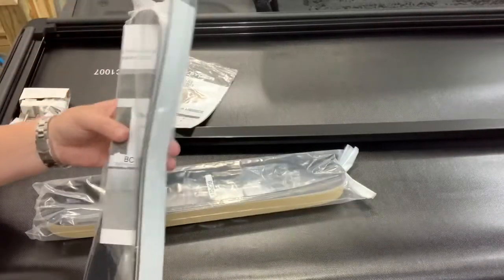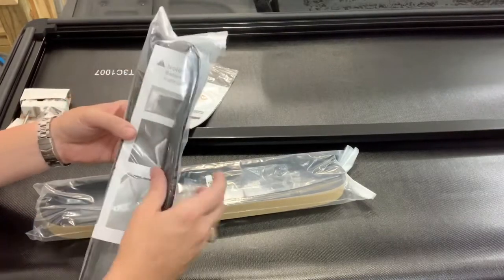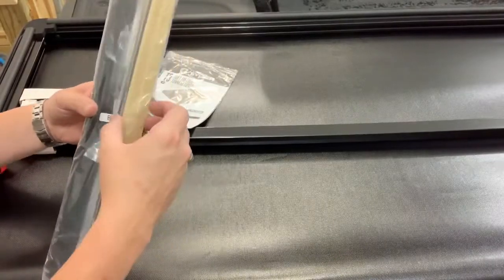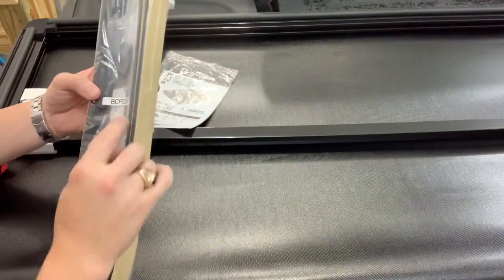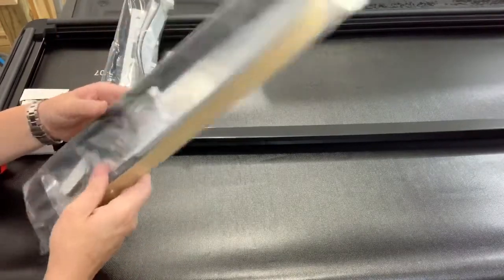It also does come with some weather stripping — looks like two sets of it and some sort of visual aid inside. This one comes with two more pieces of weather stripping along with what look like plastic grommets and a little bit more weather stripping pads. So we'll get right into it.